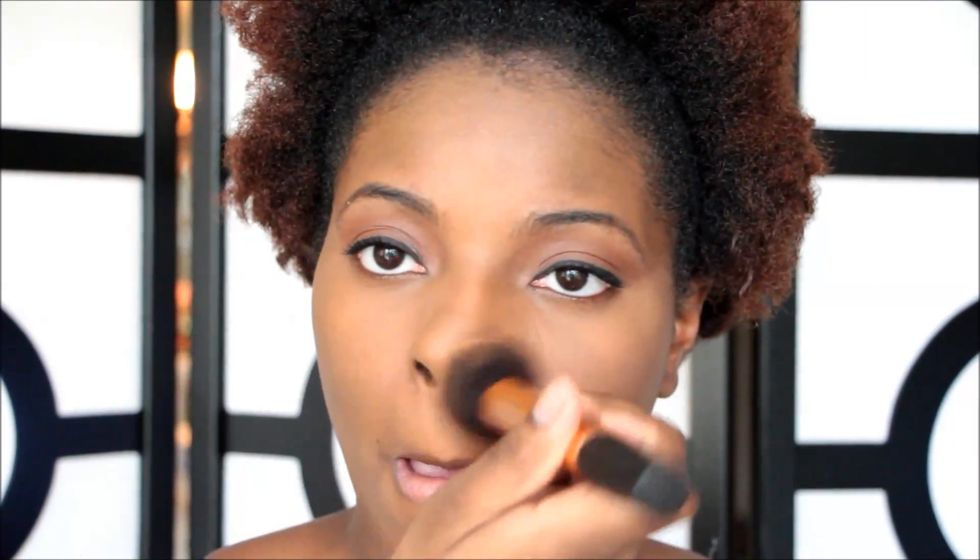I'm going to try to push the blotting powder in underneath my eyes because if it is going to crease, that's exactly where it's going to happen. I want to make sure I get that coverage, taking it through all my oily areas and pushing it into my skin. The finish on this is remarkable. I'm also going to take the MAC Skin Finish and just go along the outsides to darken it up a little bit.